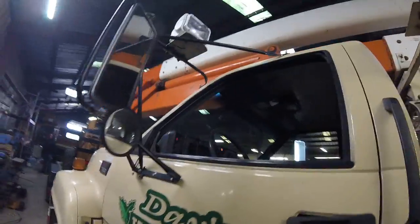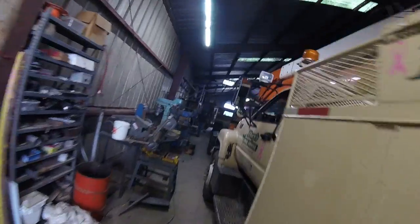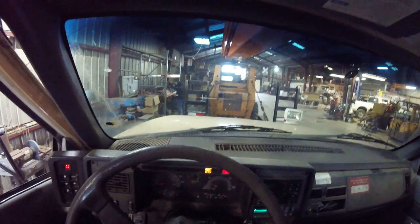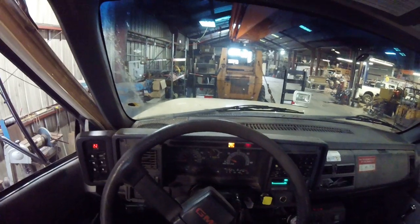Sounds pretty good. That intake heater light is on still. I don't know why the intake heater light is always on when you first start it. Runs pretty good. It's one awesome runner. Running at 500 RPMs, or maybe the tachometer is not working right now. But sometimes it doesn't work — sometimes it stays at 500 RPMs. It did that when we were at the building one time.